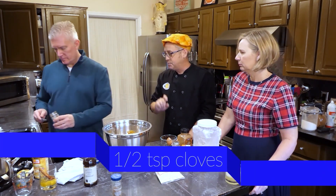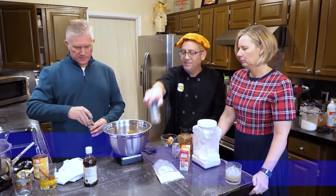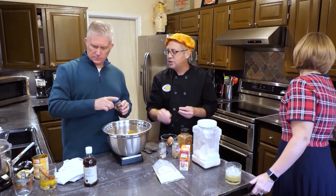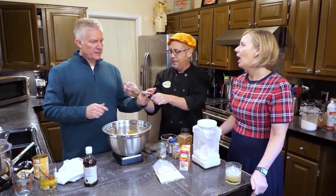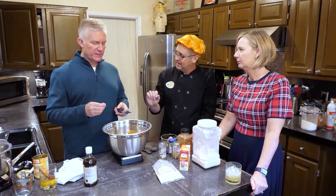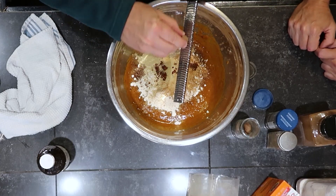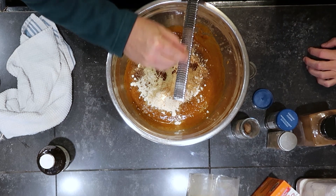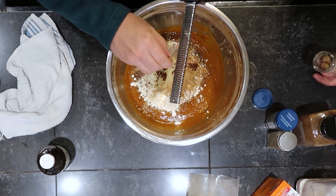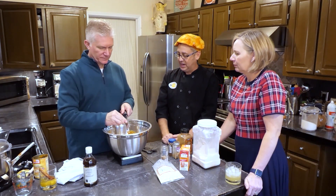We're going to do half a teaspoon of ground cloves, and half a teaspoon of nutmeg. I'm using whole nutmeg today, which means you get the joy of using the microplane. You can certainly use pre-ground nutmeg, but I like to buy nutmeg whole because it's much fresher when you first grate it. Now it is time to fold it all together.